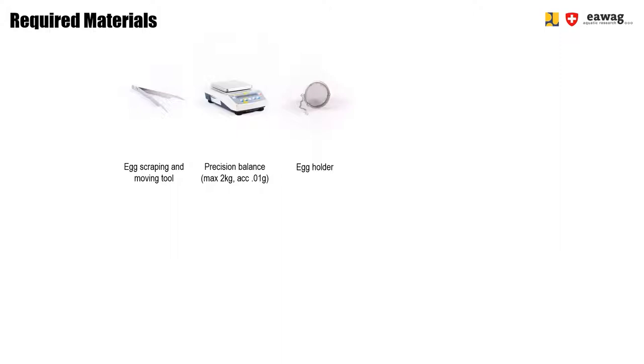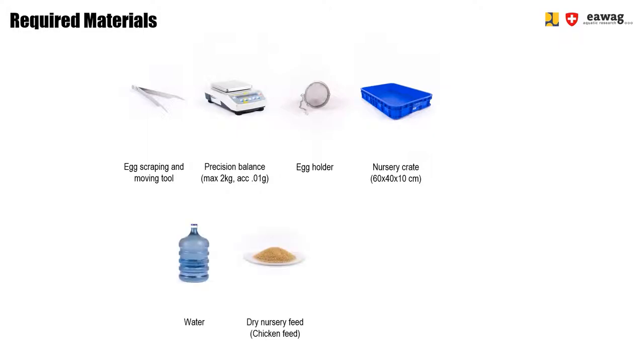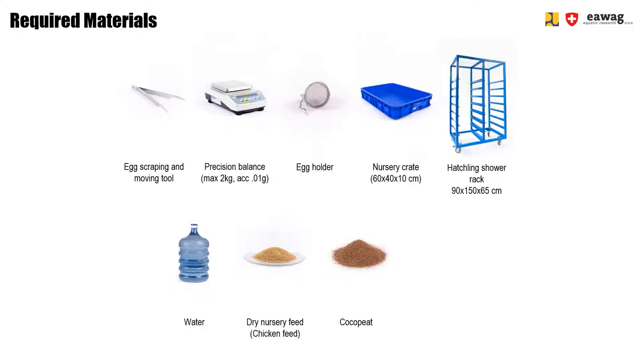Then we prepare a nursery crate using a 60 by 40 by 10 centimeter box, adding water, dry nursery feed, and coco peat. We place that into a hatchling shower. The rack shown is used to place the crates in and to hang over it the egg holders filled with the eggs. Colored paper clips are then used to identify the time that the egg holder has been placed over the nursery crates, so that later we can remove the egg holders once they have been hung over the nursery crates for a while.